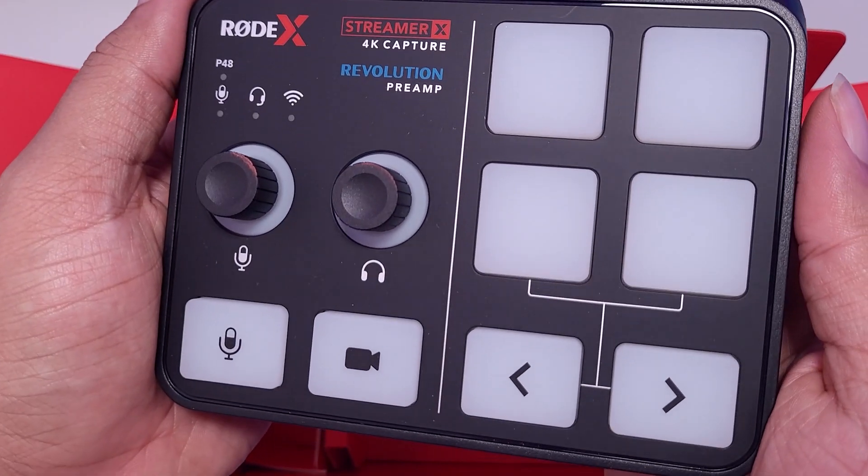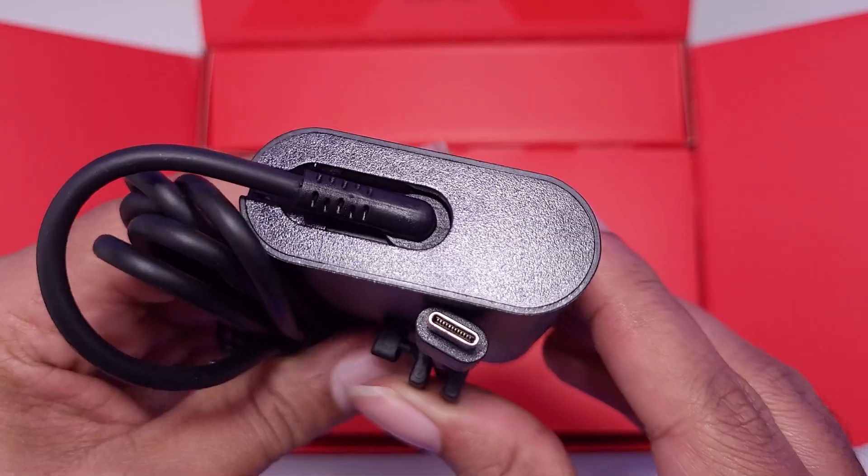In the box you will find the Streamer X, a chunky USB cable, and a two-part power plug — which was the wrong one for me, but I have an adapter.